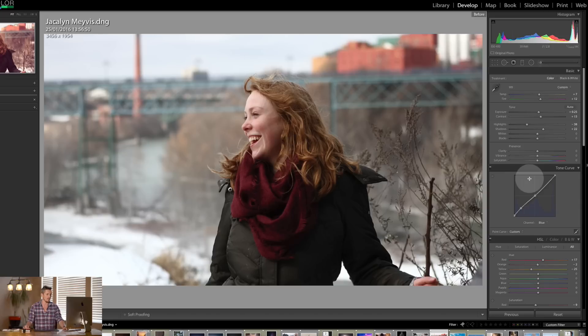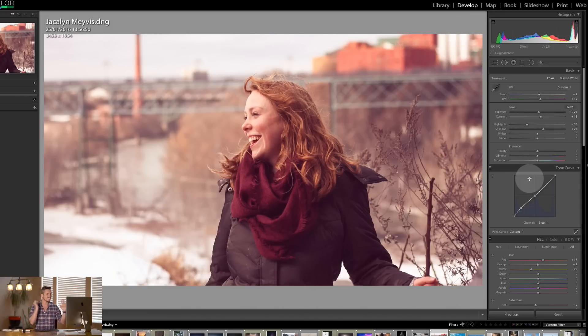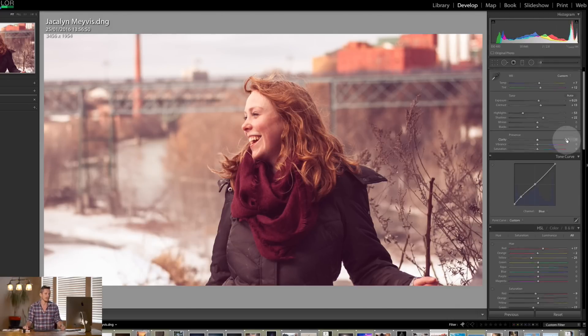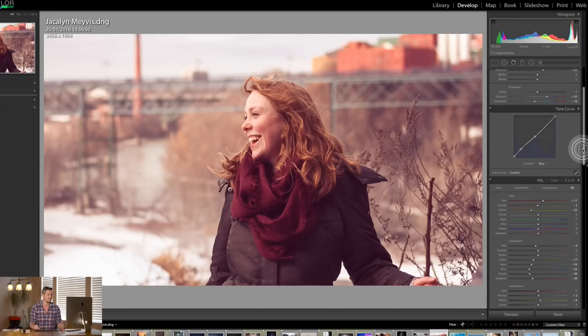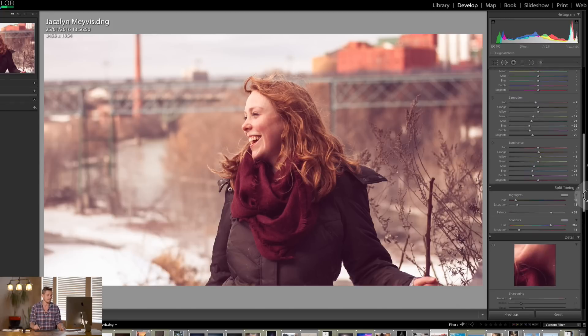Now let's look at the before and the after — for me this image is looking fantastic. I'm going to pull back my highlights because it's landing on her face. Then I'm going to boost my vibrance but pull back my saturation — boosting the midtones with vibrance without making those colors overly bright overall. Before and after. I'm just allowing myself to go down this path and see how far we can go — I think she looks amazing.